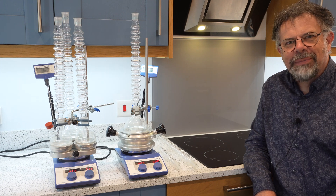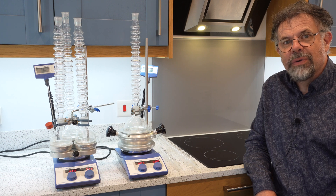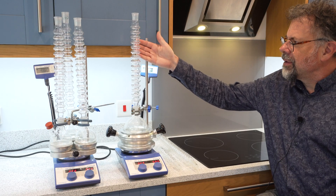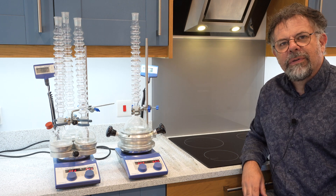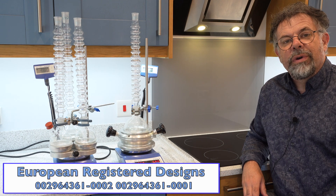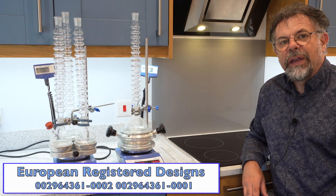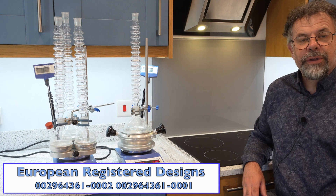Welcome to Asynt. My name is Martin Fordham and today I'd like to introduce you to our Condensin waterless condensers. Condensin are very simple but very effective air condensers and they work pretty much just as effectively as a water-cooled condenser of the Liebig variety.